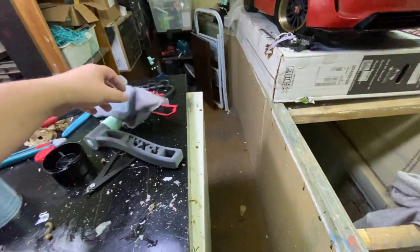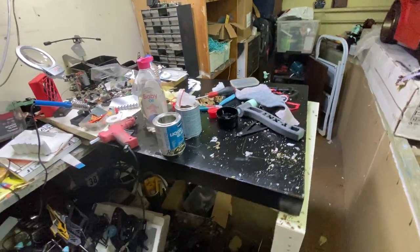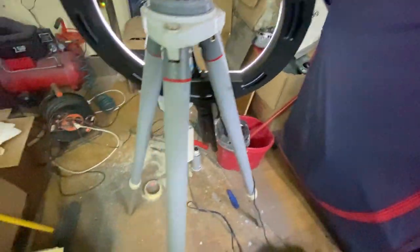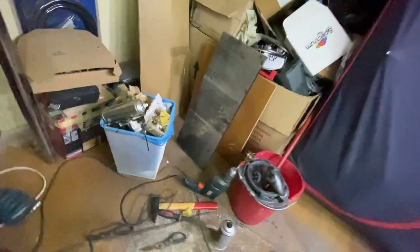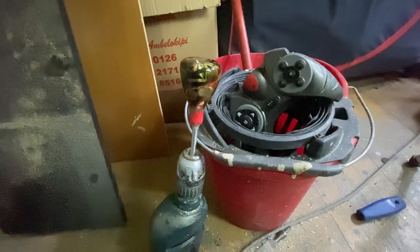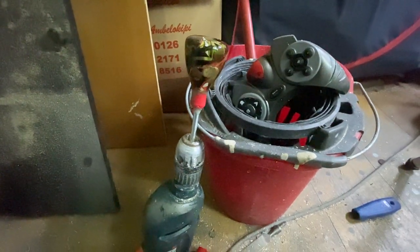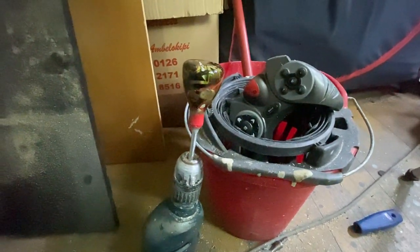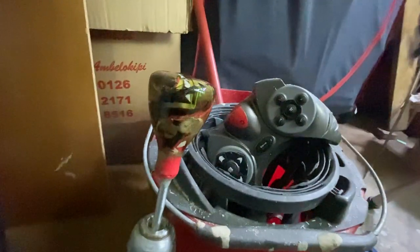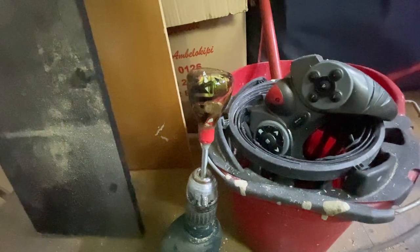Sometimes I try to use materials I have around the house, but they don't always work out. In this case, for one time use — yes. But if you want to do a lot of them, I don't think this would be a good idea. I wanted to see how resin works and how everything like that works. I'm happy with the result. I really dig how it came out — I can really see all the layers.